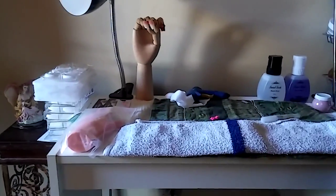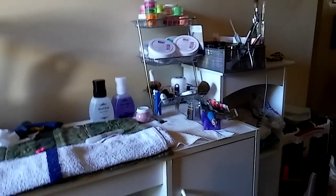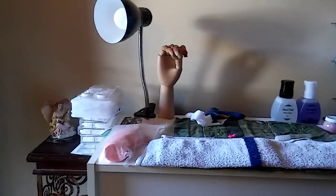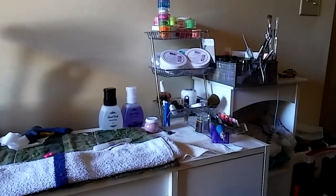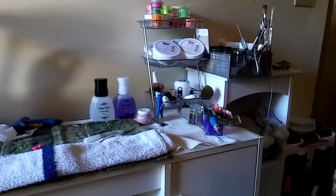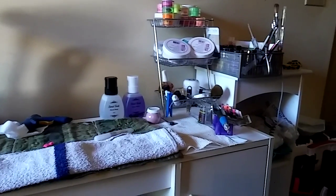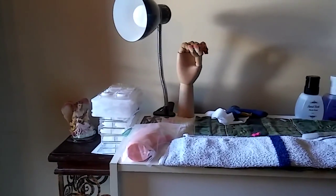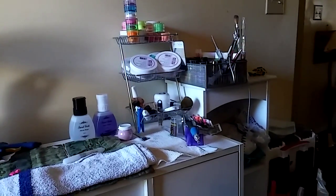This is going to be a video of my little area where I do my nails. As you can see, I have a couple of things — maybe a bunch. To me it's a lot, because two years ago I started off with just an acrylic nail kit from Walmart, and until now, this is what I have. This is how far I've gotten.